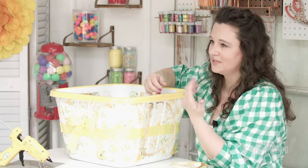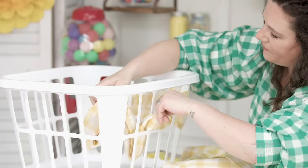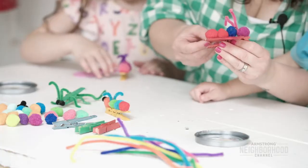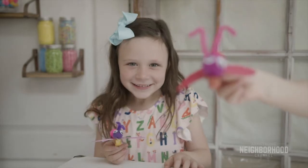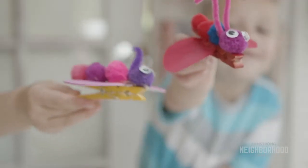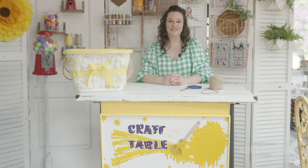Today on Craft Table we're planning a picnic. We'll be creating a super simple DIY picnic basket, and the kids and I will be creating these adorable bug chip clips and tablecloth weights. Let's get crafting. My name is Kristin Gambasini and this is Craft Table.